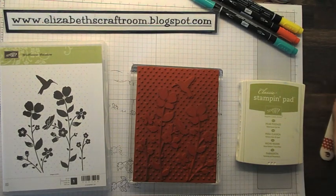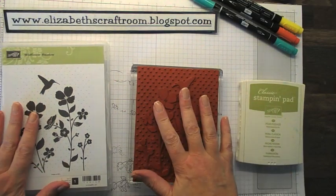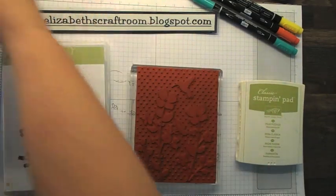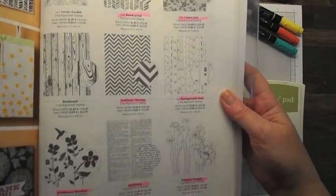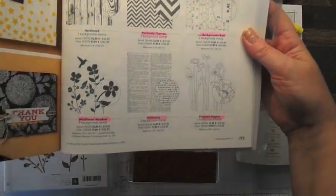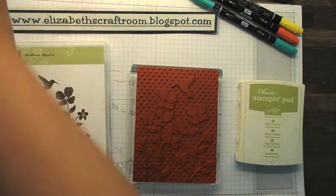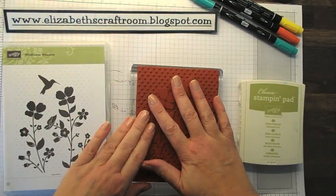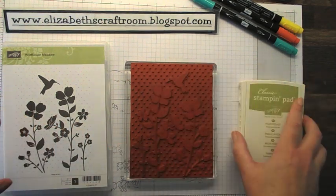Hello and welcome to Elizabeth's Craft Room. Today I want to talk to you about a background stamp. See all those pink highlighted background stamps in the catalogue on page 175? They are all retiring. Lots and lots of background stamps going, and they're something that I use quite a lot in classes — really good fun to use.